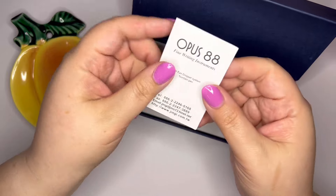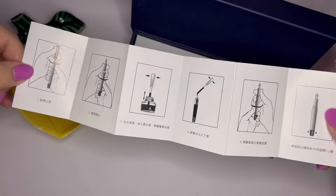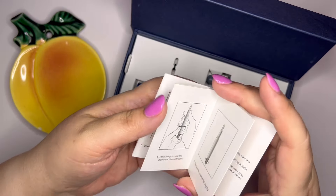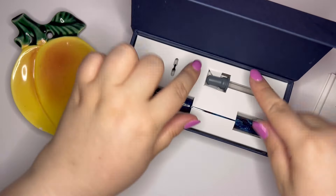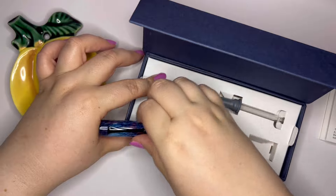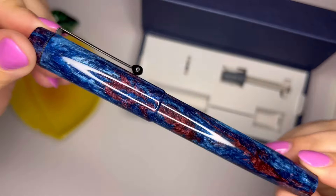Inside the box, we have a little card that tells us about how to use an eyedropper filler — it does have English on the backside, which is good. It comes with an eyedropper and an extra little O-ring. Here is this lovely pen.